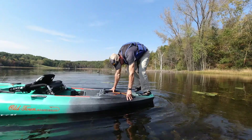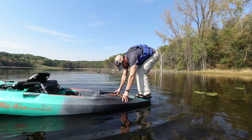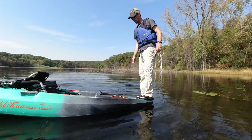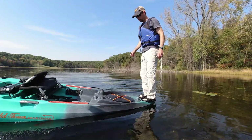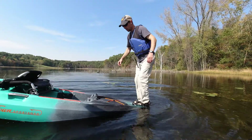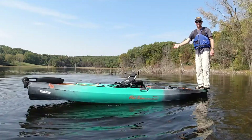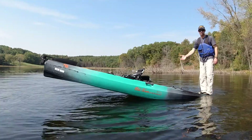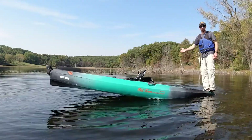Let's just stand on this front like a diving board. I am all the way on the front of the boat — I can even rock it back and forth, I can even jump up and down. See how stable this is? I'm able to jump up and down on the very front edge of this boat and it's no problem at all.